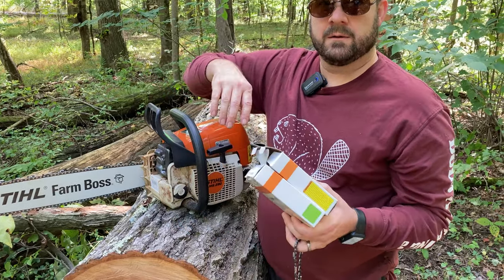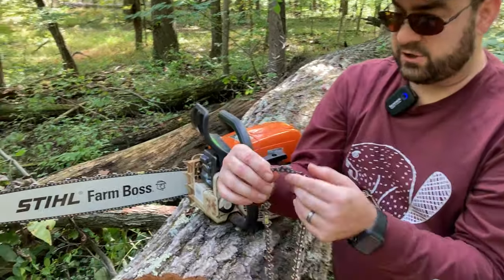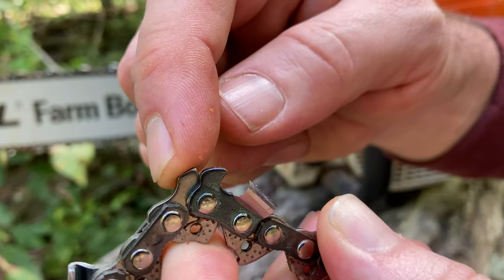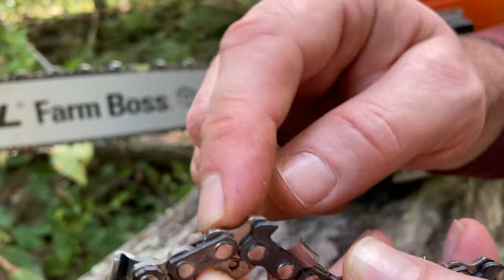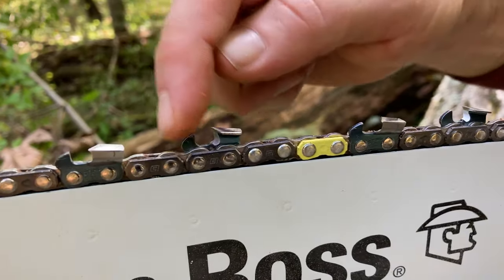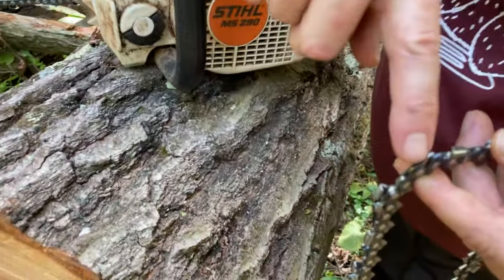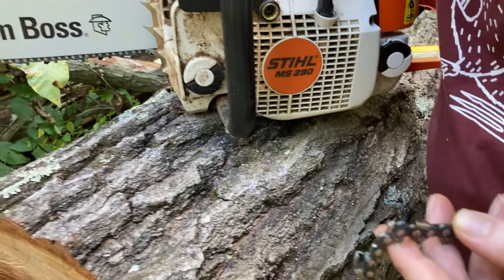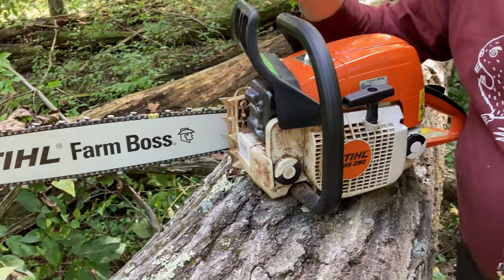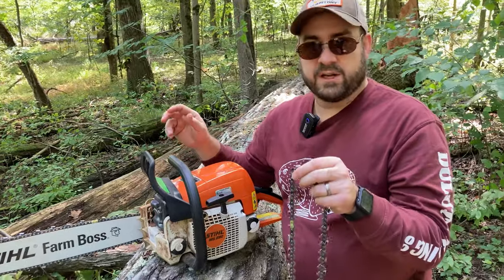So that's why the yellow one cuts faster. If you take a close inspection in front of each tooth, there are two rakers on the anti-kickback green chain, but on the yellow chain there's just one raker. It cuts faster because you're not displacing as much wood before you cut, and the angle of the tooth is greater. Those same two reasons are what create a greater risk of kickback and injury compared to the green chain.